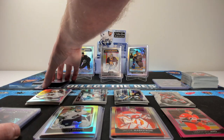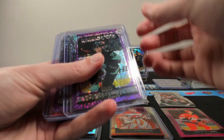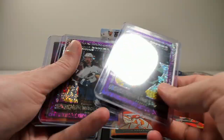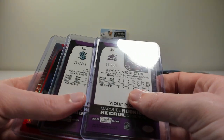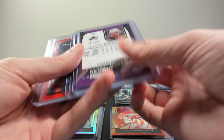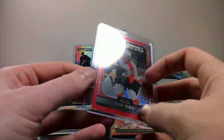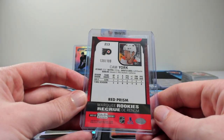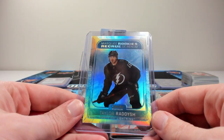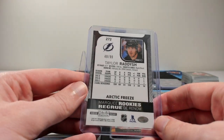We actually got pretty lucky getting five marquee rookies in numbered parallels, and we got an extra numbered parallel. The Cole Lynn and the Keaton Middleton on the numbered violet pixels to $2.99. And a Cam York on the red prisms to $1.99. The lowest numbered card we got in the break was a Taylor Radish Arctic Freeze, number 299 on that one.